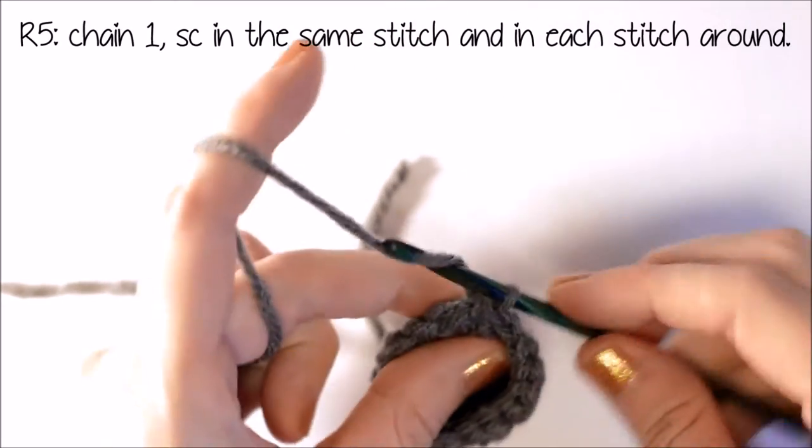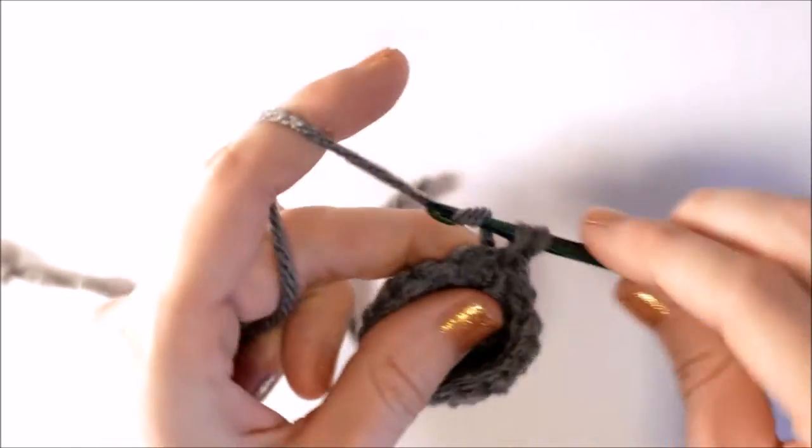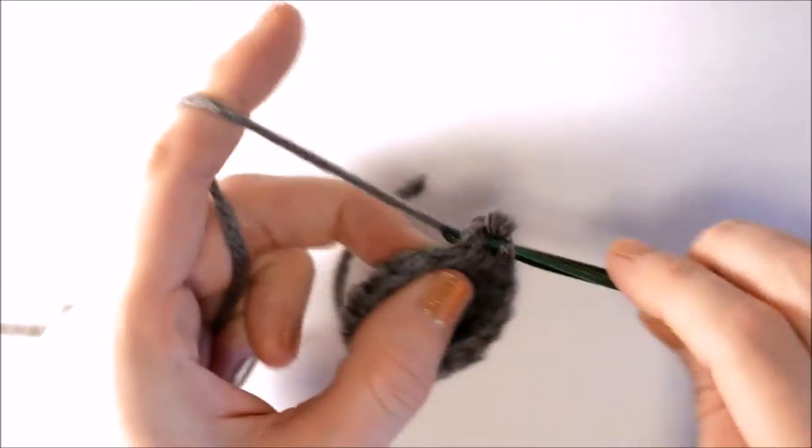Now for row 5, I'm going to chain 1, put a single crochet into the same space, and in each stitch around.